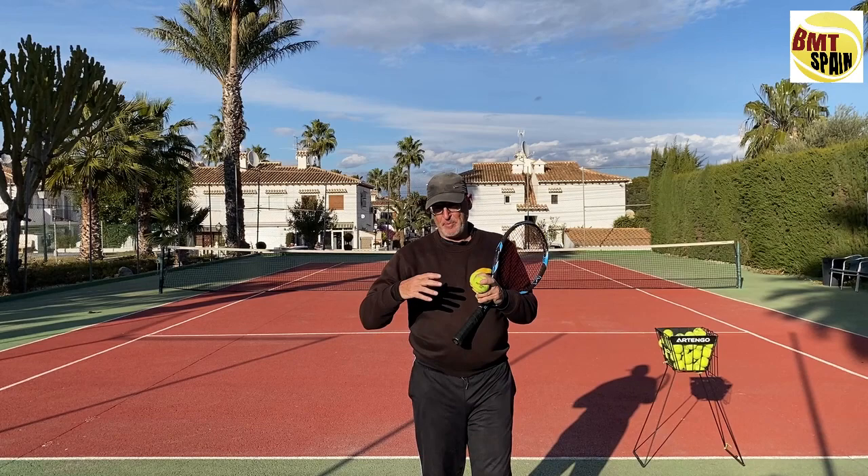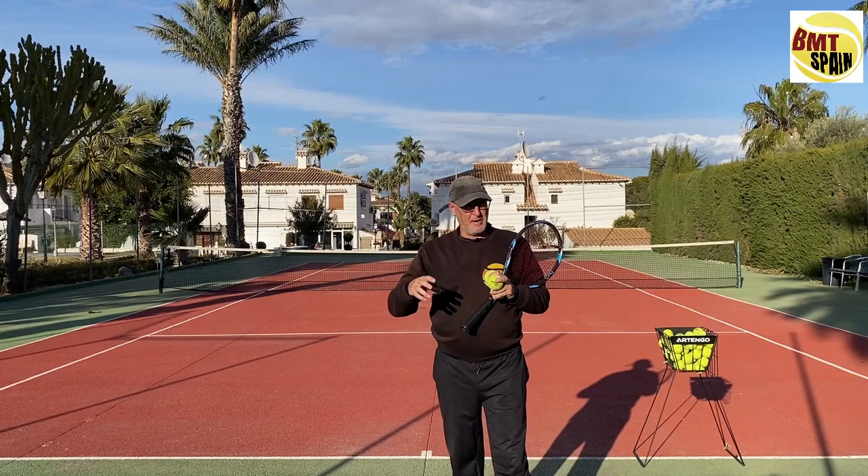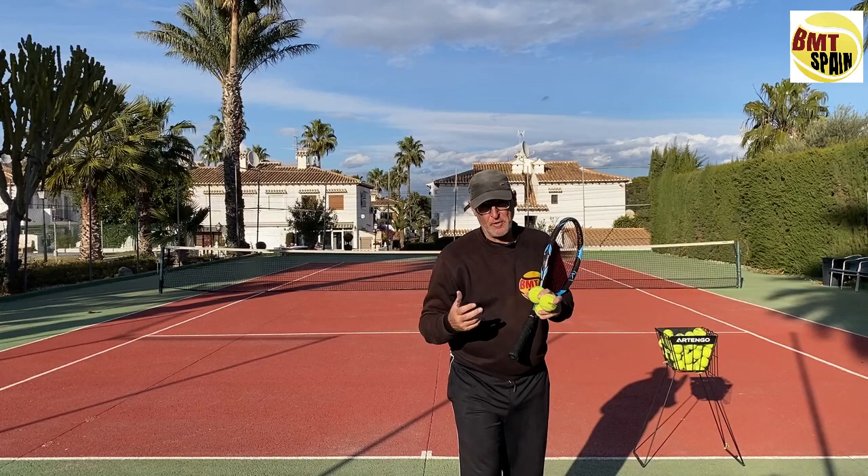Well Chris, I do not have special exercises. For the flat serve you can throw a few balls, but that's it — it's better to do it with the racket and get used to that whipping action, but you can start by throwing a few balls.